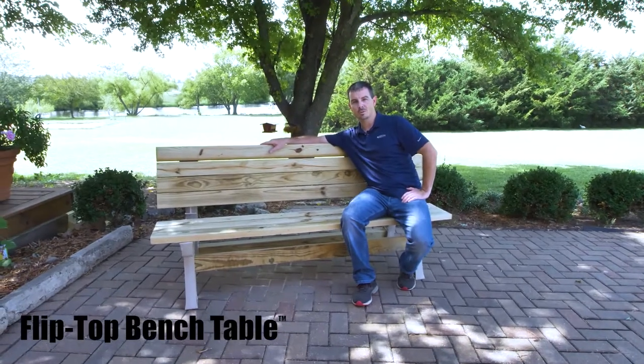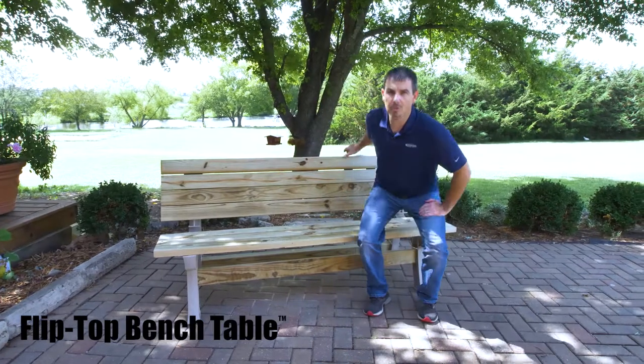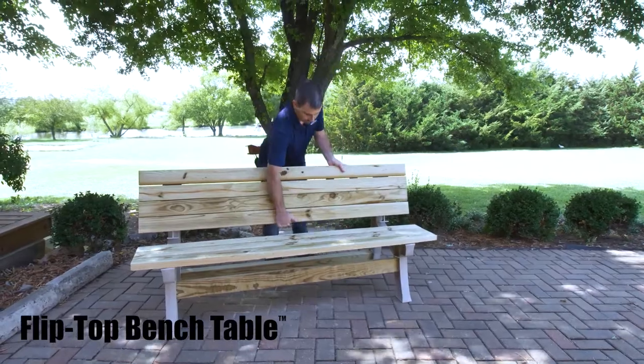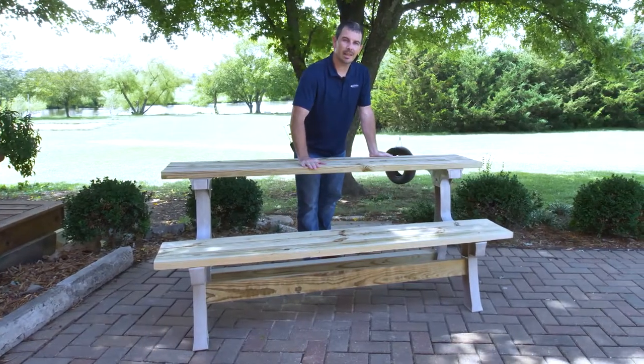If you're looking for some new furniture to spruce up your outdoor space, then the 2x4 Basics flip top bench table is the kit for you. This versatile piece of furniture transforms from a regular bench to a table in no time. Now we're going to show you just how easy it is to put this together.